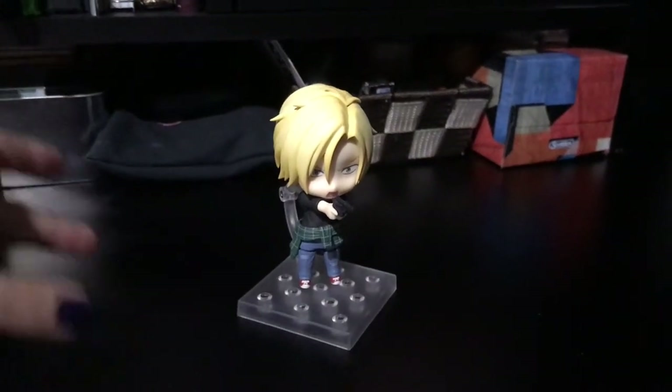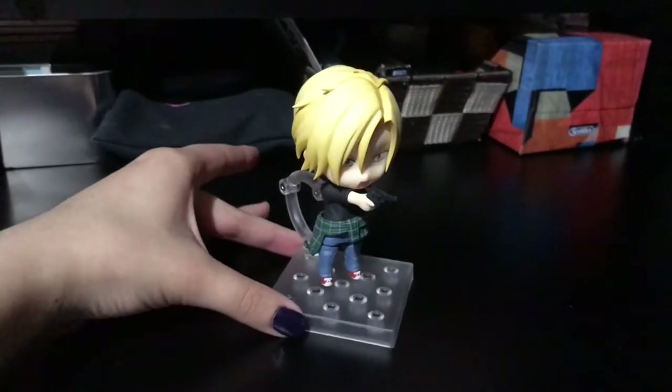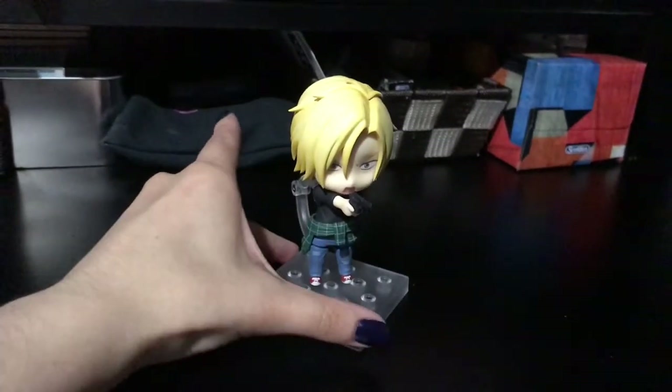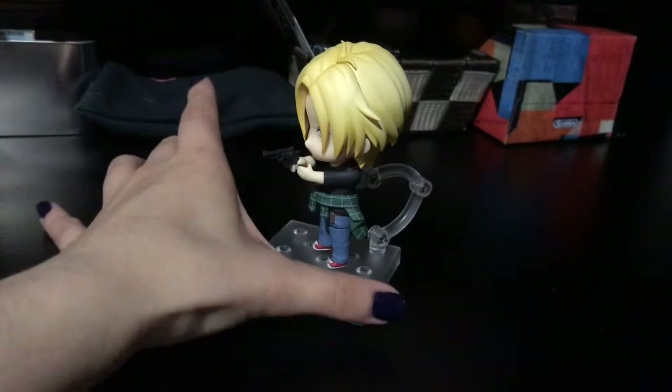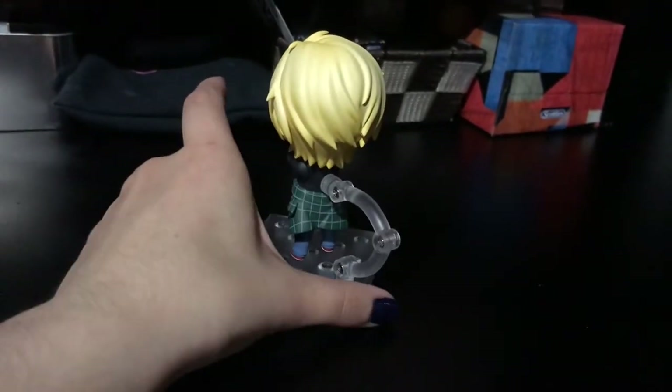Hey everyone, it's Gidoo, and in this video I'm going to be giving you a closer look at Ashlynx's Nendrite here. We'll do a little 360. Please ignore my shitty fingernail paint job — it's bad. I really like the way he turned out.